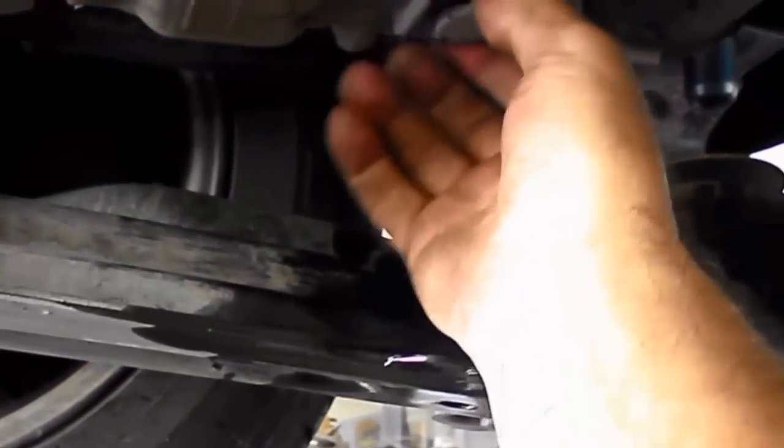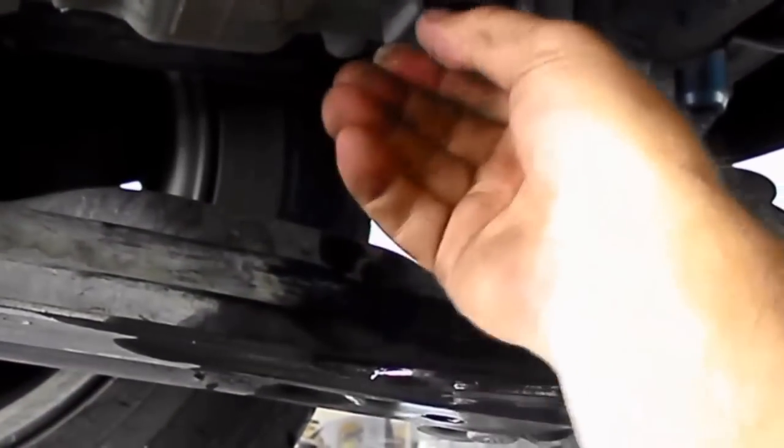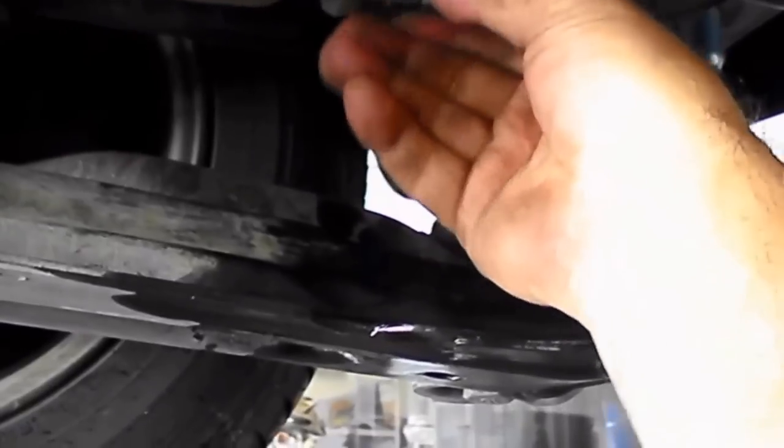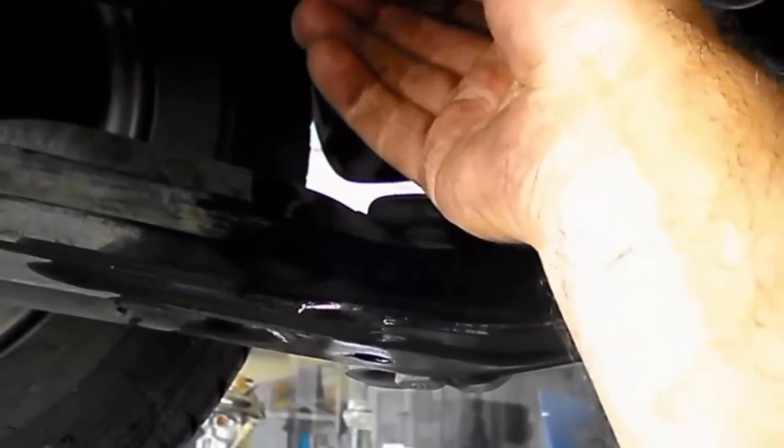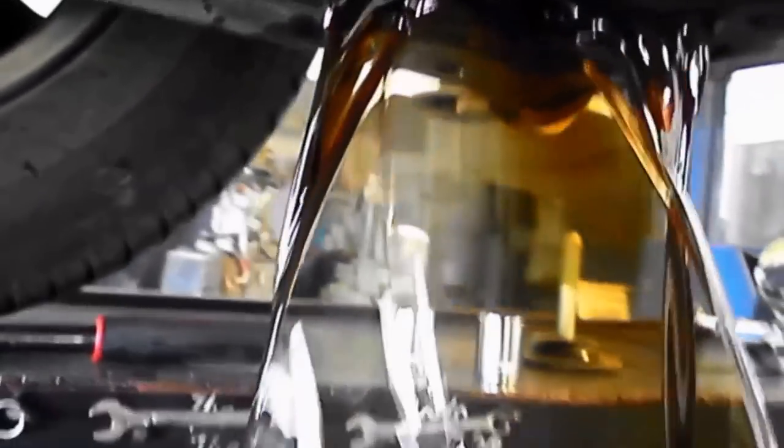We're just going to remove the drain plug here and let all the fluid out so when we take the front cover off, it doesn't go all over us. Now I've got the tray there — you can see there's a magnet on the plug that's coated in all the fine metal that's floating around in there. The oil is pretty dark as well.